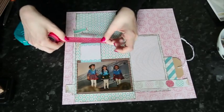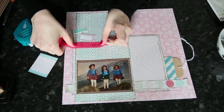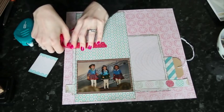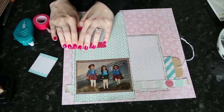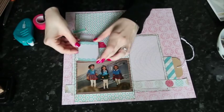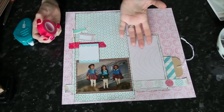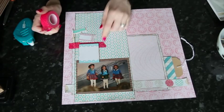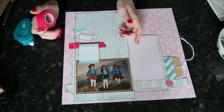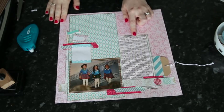This washi tape comes in a set of three from My Mind's Eye in the Indie Chic collection — a really nice red. I'm not using the washi tape like a ribbon at all here; it's very flat to the page, giving a splash of color and a horizontal line while keeping things in place. Before going further with embellishment, I wanted to make sure I added my journaling in that box so I didn't cover it up.